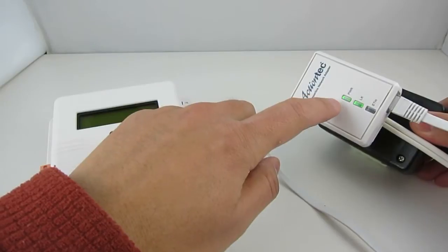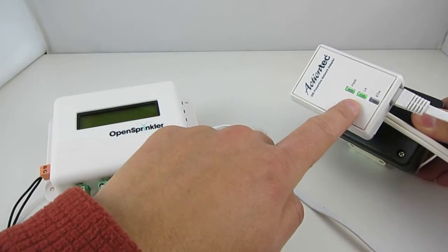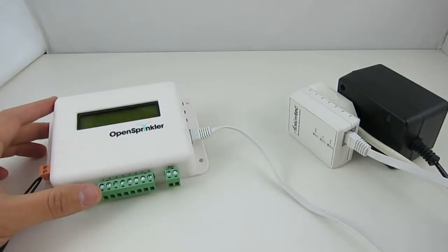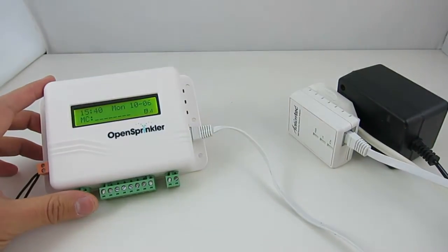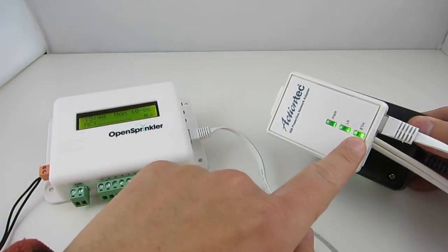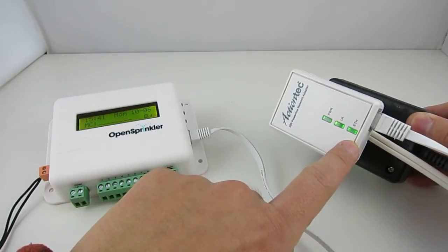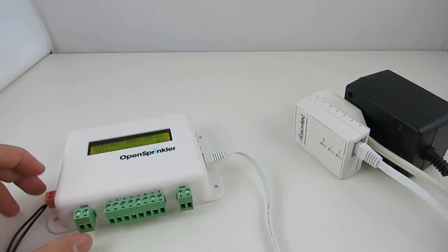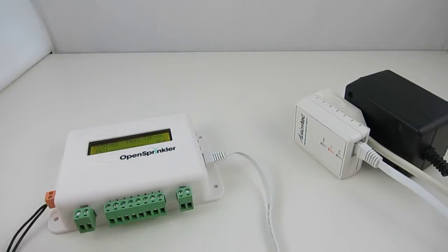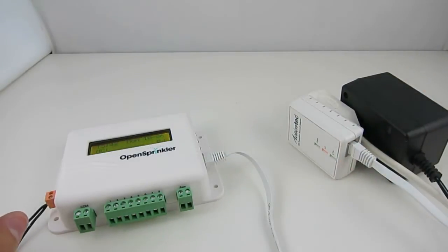After the adapter is powered on, the link signal will light up, indicating that communication between the two powerline adapters has been established. Then turn on OpenSprinkler. You will see that the Ethernet indicator will start blinking, indicating that OpenSprinkler is now communicating with the adapter. This is the simplest solution because it involves no software configuration. The only thing to keep in mind is to plug the adapter into a wall outlet or a simple extension cable — do not use power strips.